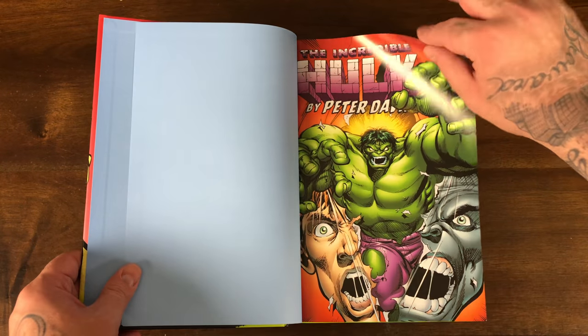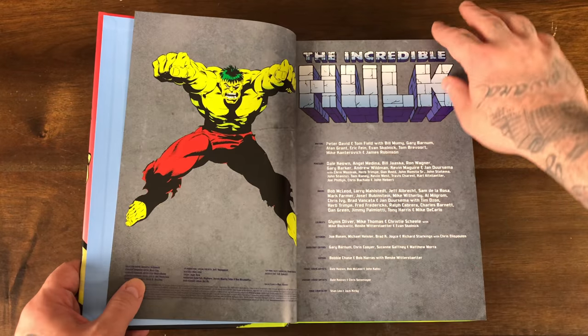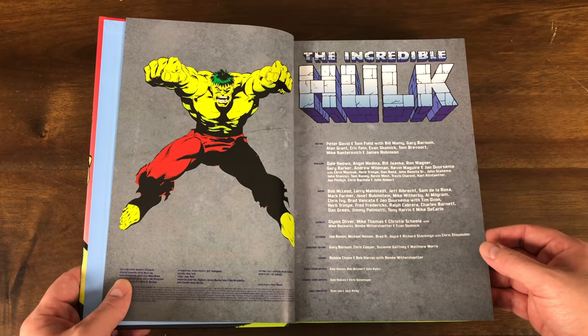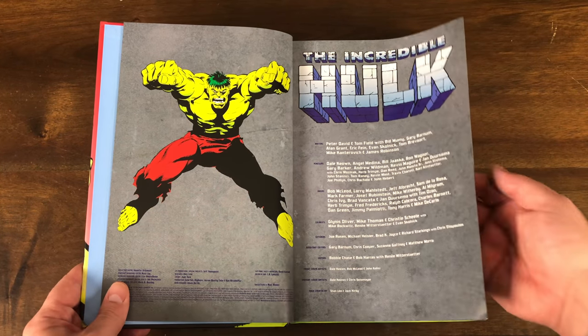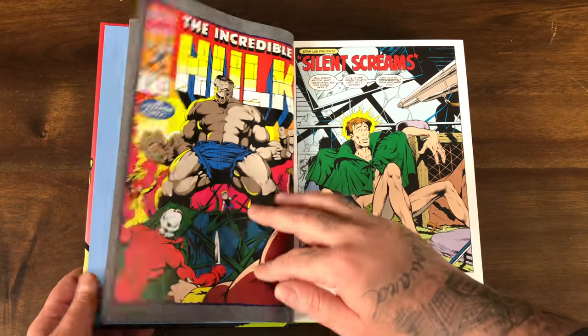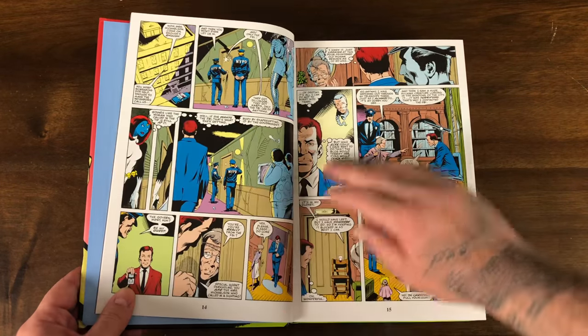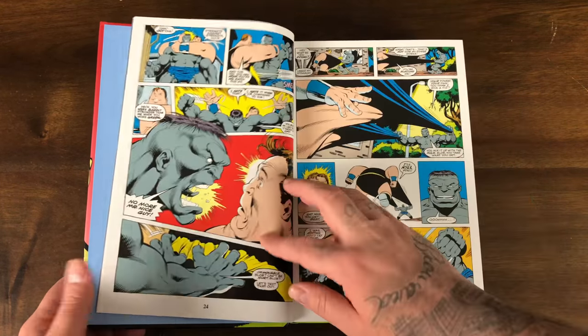Got the interior pages — awesome kind of a not-splash-cover opening. Right here are the creators and the people who contributed to this book. You get your table of contents, and then we jump in right to Hulk 369.